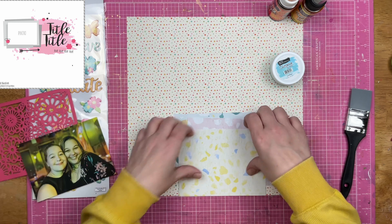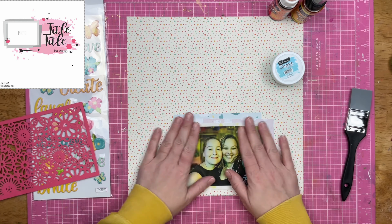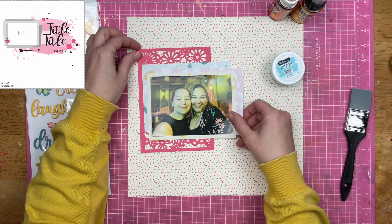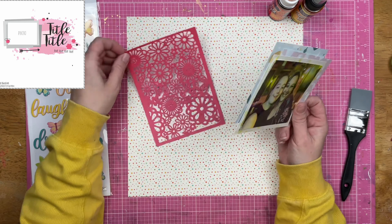So if white and cream together makes you cringe, this is probably not something that you're going to want to do. I, however, don't mind mixing white and cream at all.